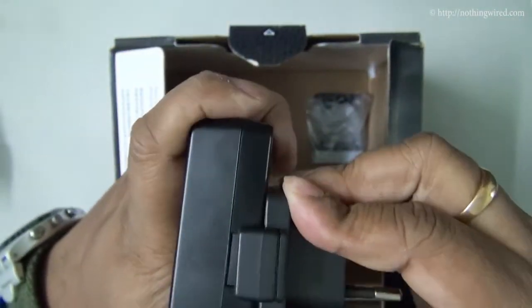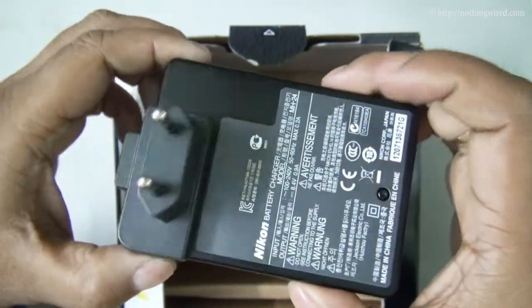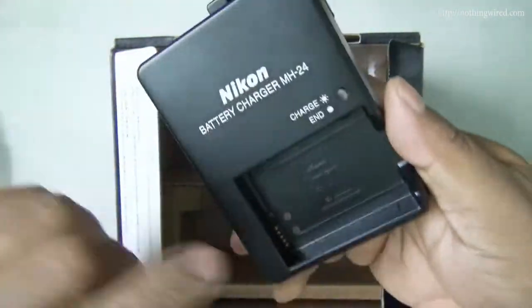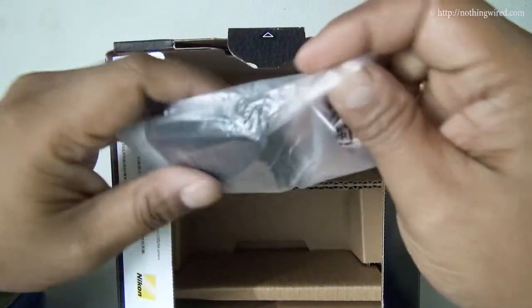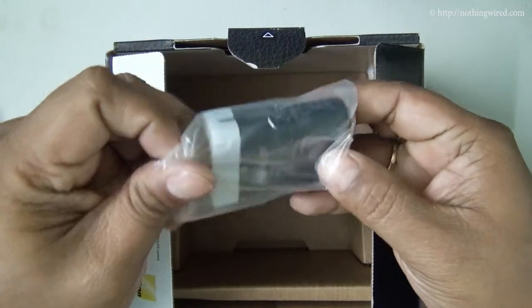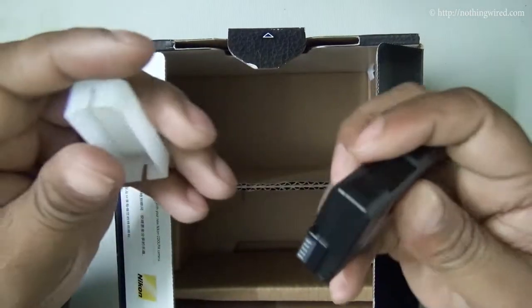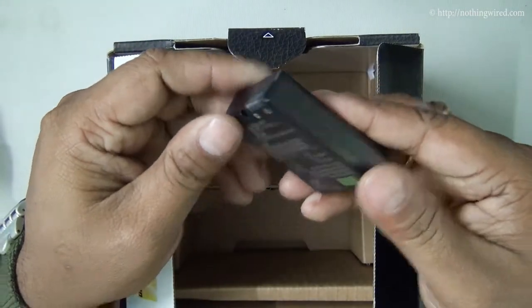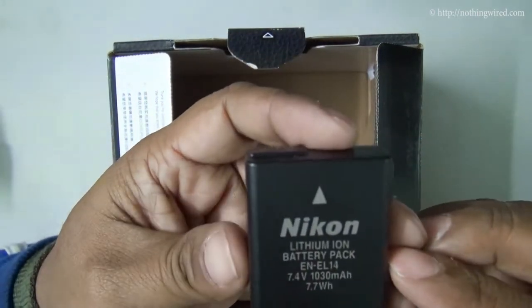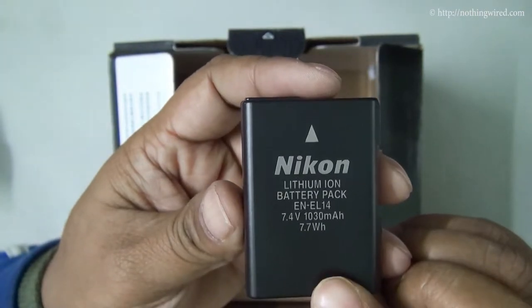This round-point adapter goes right here on the charger. The battery goes here while charging. That's the battery — an EN-EL14, 1030 mAh battery.